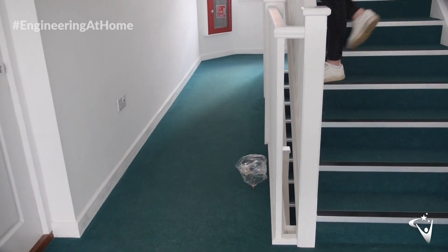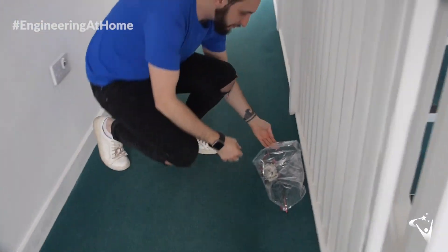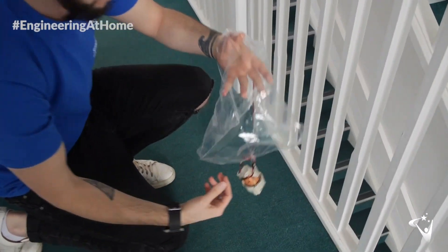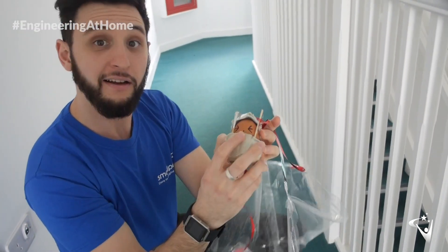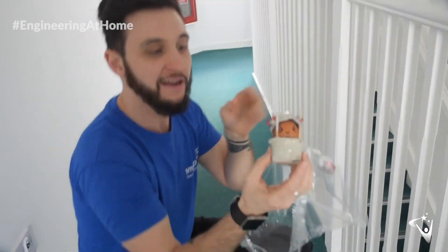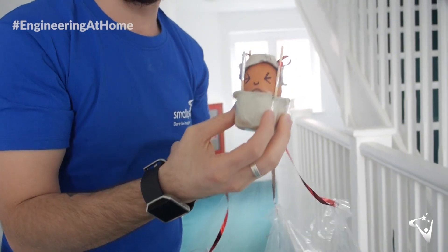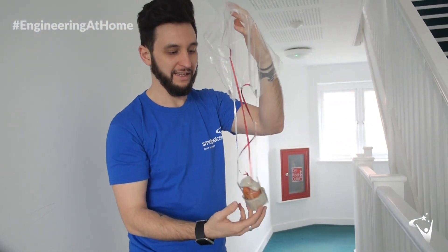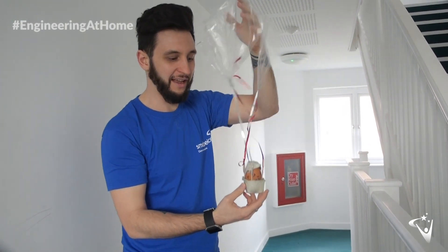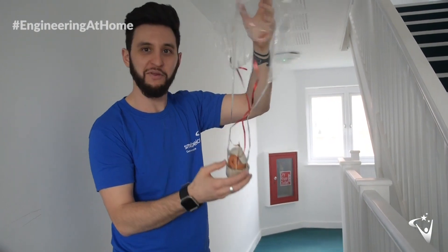Down with a thud. Shall we go and see how we did? So he's all intact — I'm calling him Egg Wallace. He managed to survive that one, so we could now in theory progress onto slightly higher drops to see how well our parachute works. But like I said before, I think the weight of that is probably counting against us quite heavily, because he went to ground with quite a thud.